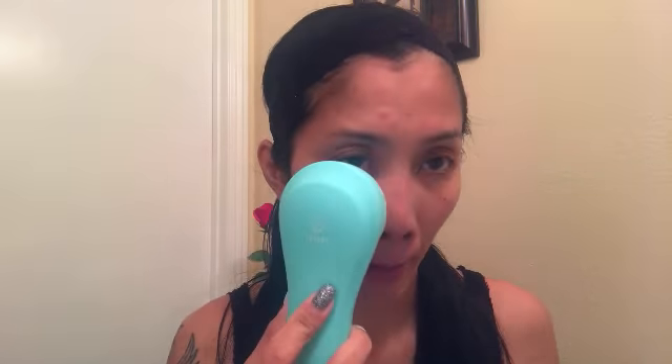That's the lower setting — let's go to the next one. You can see my brush is turning brown and I had my makeup on last night. That's the second setting, and now this is the highest one. It's just like massaging your face — so relaxing! Especially when you've worn makeup all day, it just relaxes your face and massages the whole thing. Really cool — look at that!